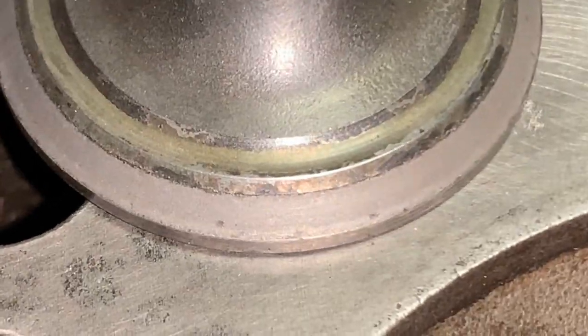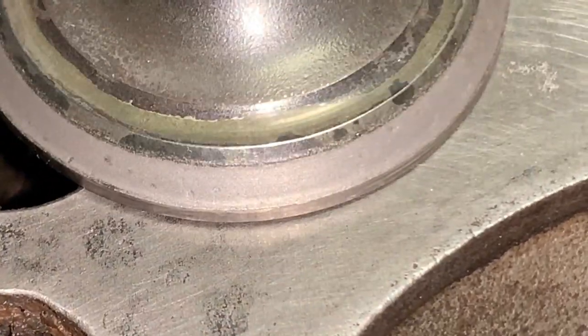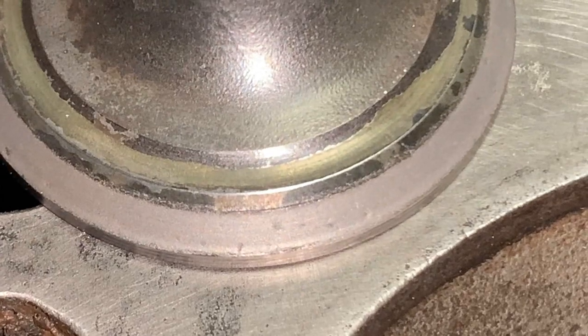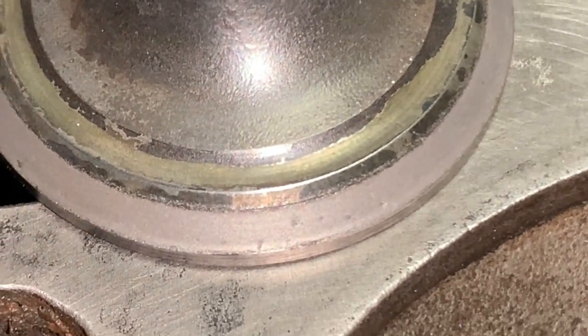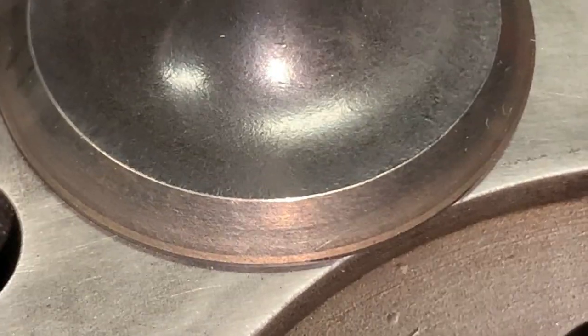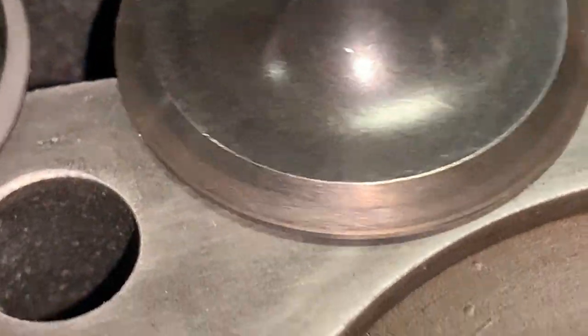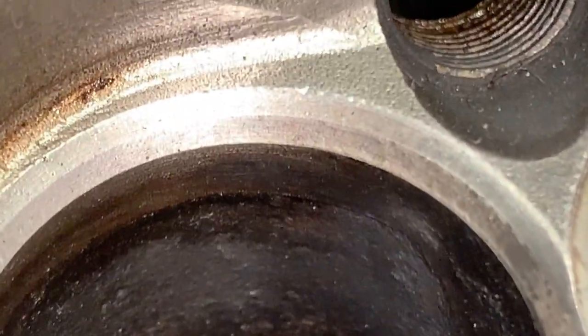That's the actual valve. Actually there are still some pits here and there, so maybe I should do a little bit more on the exhaust on the fifth cylinder. I want to get rid of these pits as well, and then we'll go to number six. Here is what number six looks like — the intake. The intakes in general weren't bad, and that's it.